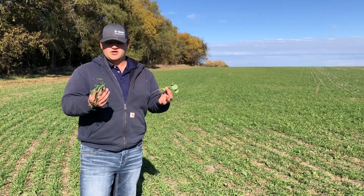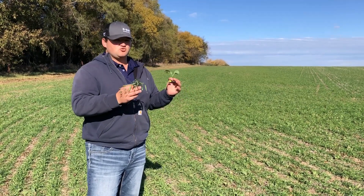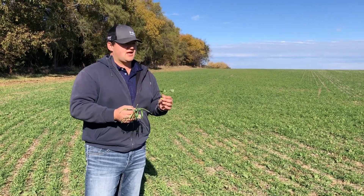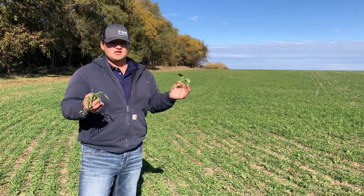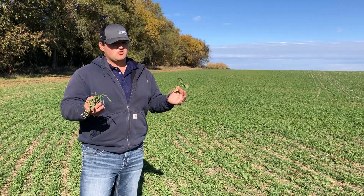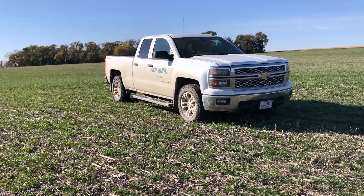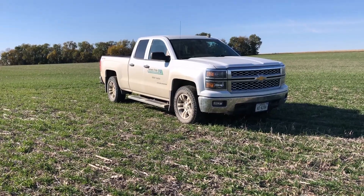When you can plant a forage like this — even if you're not going to graze it, if you're just going to plant it to grow and kill right before you plant — it can add, depending on how early you get it in and how late you kill it, close to two to three tons of dry matter material out here for your soil to actually start consuming and mineralizing.